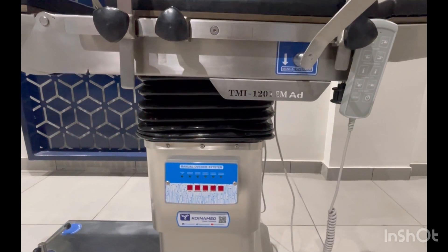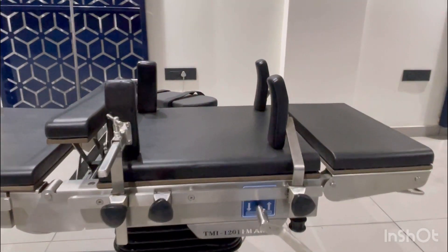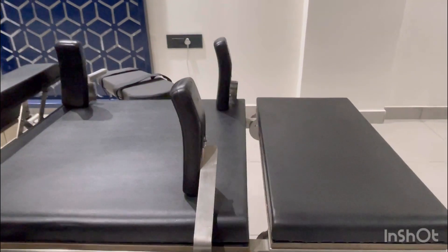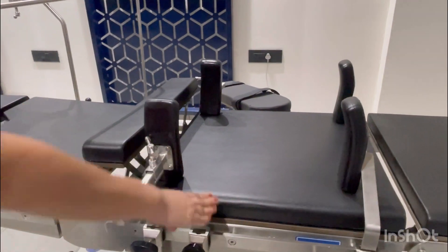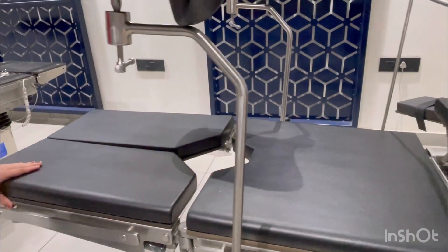The table operates electrically as well as manually. It has five sections: head, backrest, kidney bridge, pelvic section, and the leg section.